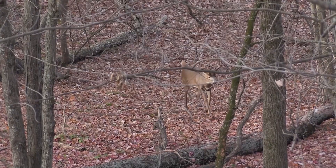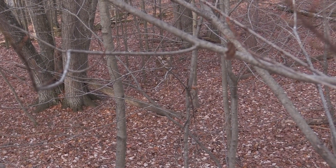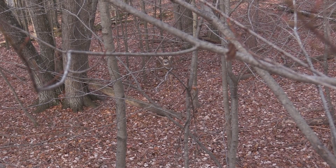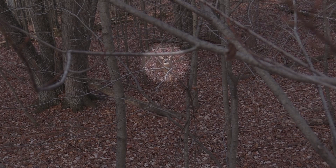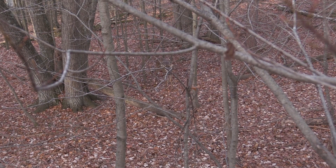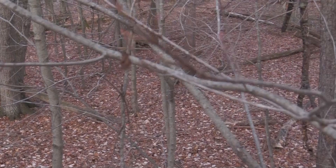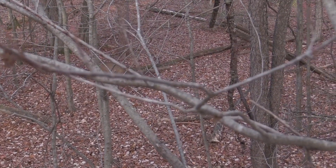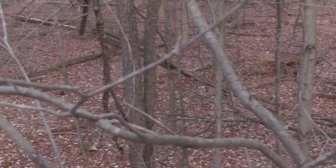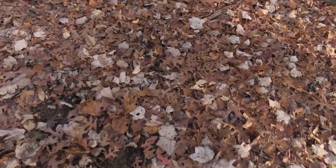This was the fourth day of my hunt. Deer movement has been good, so my expectations were very high when I got in the stand. As this buck came in, I could tell he sensed something wasn't right, but I believe my hunt work camo broke up my outline and kept this buck at ease. I watched this buck pile up 35-40 yards away — I couldn't wait to get up to him and get my hands on him.